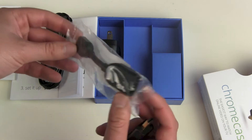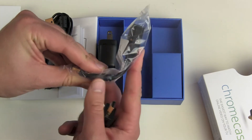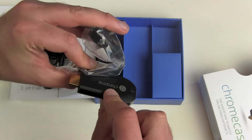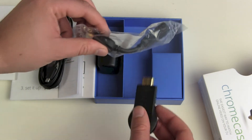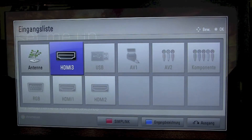It also comes with an HDMI extension. Maybe your TV is mounted to a wall, or wherever you might have some problems putting it on the back — so you can use the cable and adjust the stick up or down. We have hooked it up to our TV here on the HDMI 3 port.